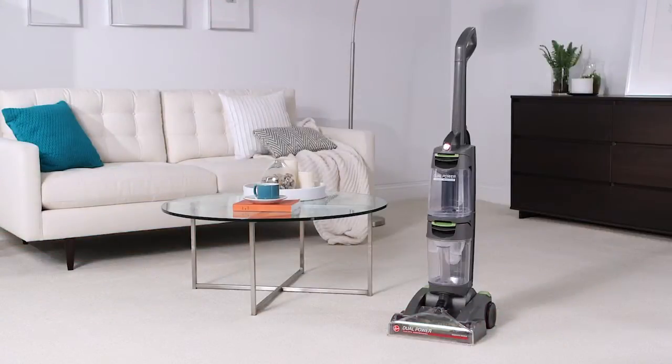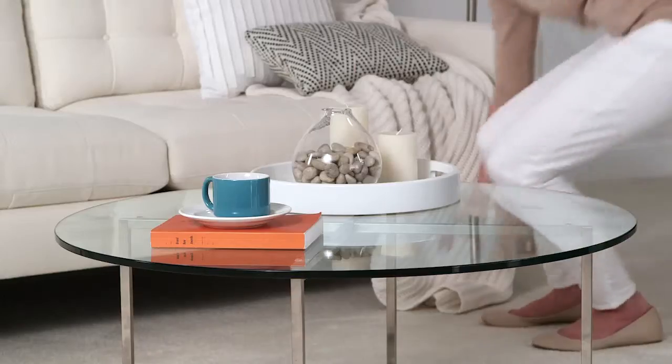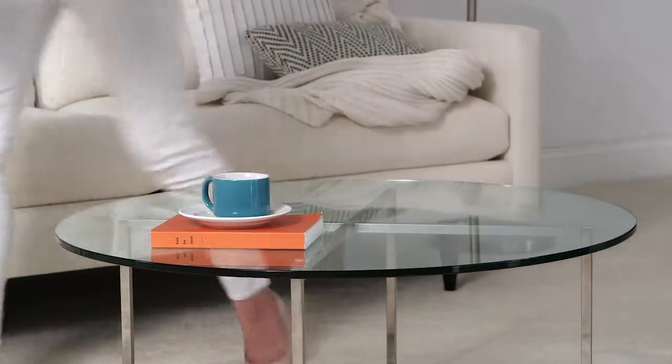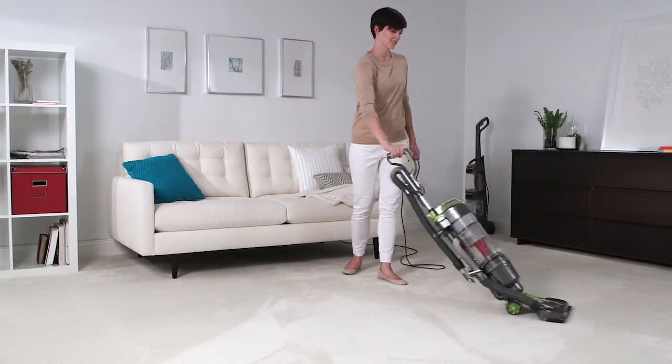We've designed the dual power to be really simple to use. First, decide if you want to do the high traffic areas or if you're going to move all of the furniture in order to clean the entire room. Next, vacuum thoroughly to get as much surface dirt up as possible.